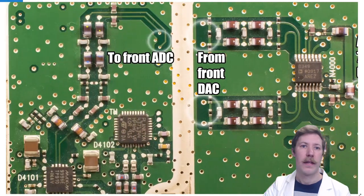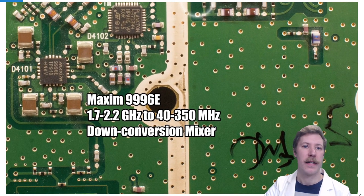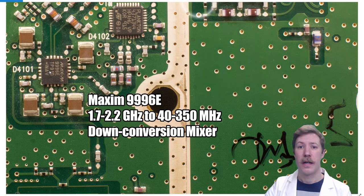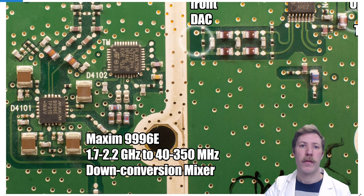On the back side, the down conversion mixer receives the feedback input. It passes through impedance matching up to the MAXIM 9996, which is a down conversion mixer that uses an external clock to provide an intermediate frequency, sampling down to a lower carrier frequency while maintaining the signal. We also find a mystery 'plankton' IC from ST Microelectronics marked only with a Nokia serial number — possibly doing CRC checking, security checks, or acting as a rebranded microcontroller. It is distributed in several places and remains somewhat of a mystery chip.